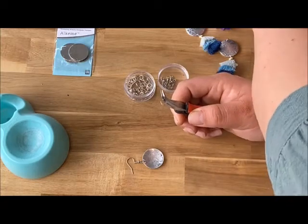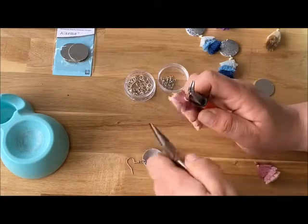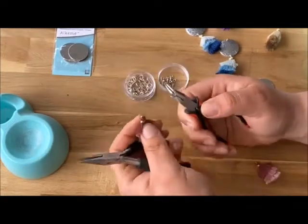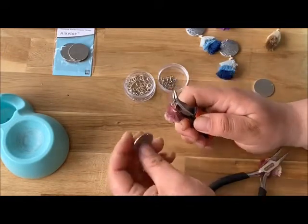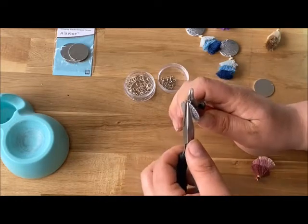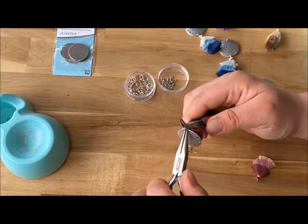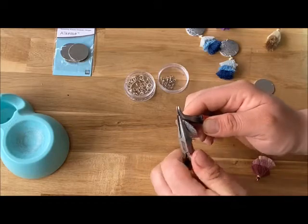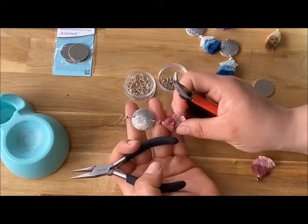I'm going to go with the mauve — these are going to be my fall earrings, though honestly I'll probably wear them all the time. The tassel has a little loop on it and you just go ahead and stick it right through your jump ring and then right through the hole you punched on the piece, and close it up. And there you go — you've got one of your earrings already done!